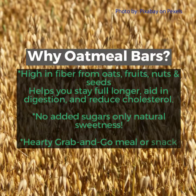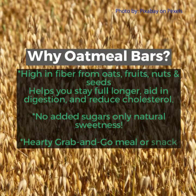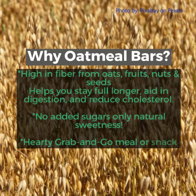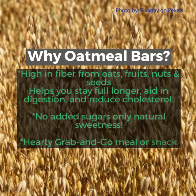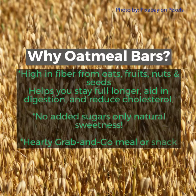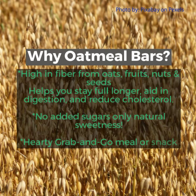Why oatmeal bars? They're high in fiber from the oats, fruits, nuts, and seeds, which help you stay full longer, aid in digestion, and reduce cholesterol. There's no added sugars, only natural sweetness, and they're a hearty grab-and-go meal or snack.